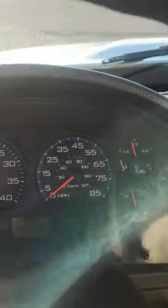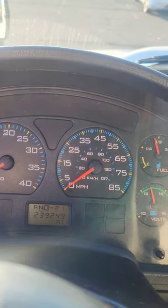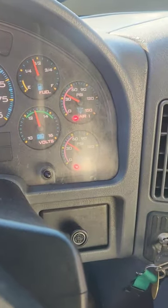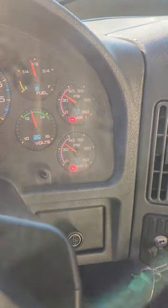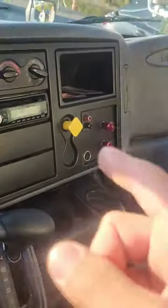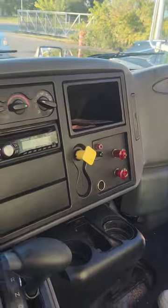Continue to pump the brake down to below 60 PSI. The low air warning light and buzzer should come on. The low air warning light and buzzers are functioning properly. Continue to pump down to 40 and below — the spring brake valve should pop out. Keep your eye on the valve, not on the gauge. My valve popped out, telling me the spring brake is working properly.